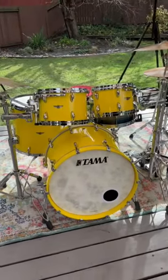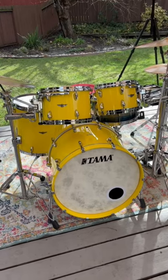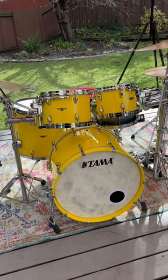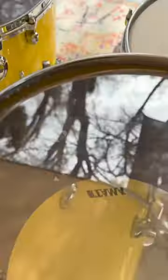Hey everybody. My Tama Walnut Star Kit that I recently got after waiting for a year — it's just awesome. It's in a sunny yellow lacquer finish. They're walnut shells. Hopefully you can see inside — beautiful finished grain inside.